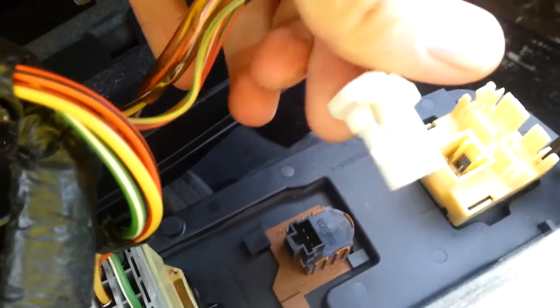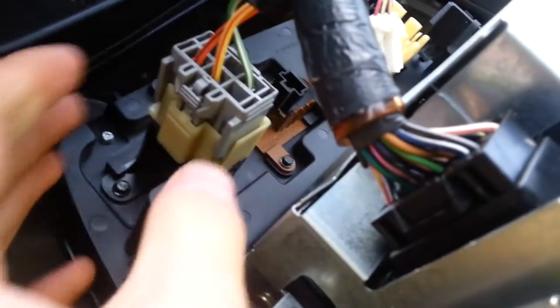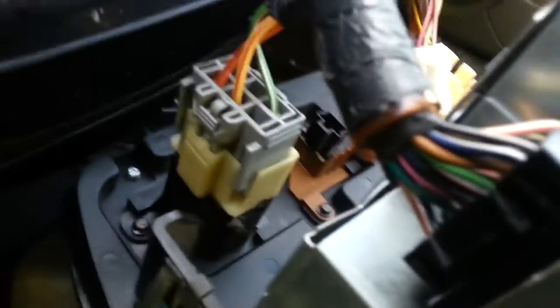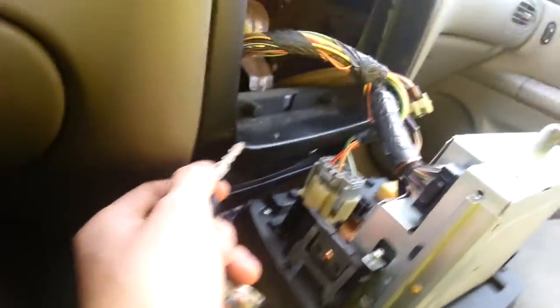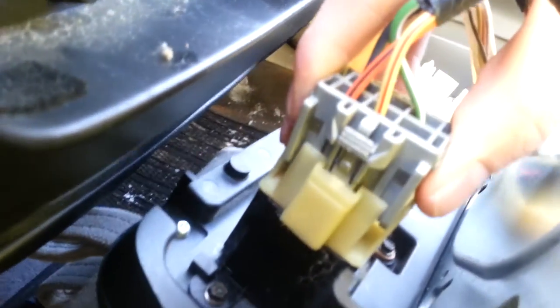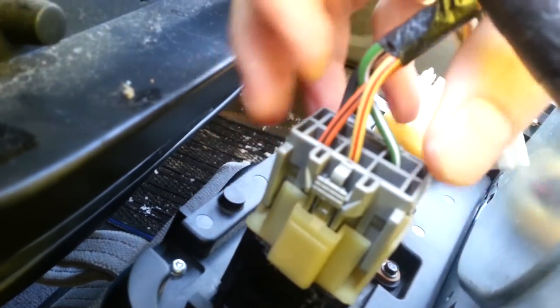See, on this one, all you have to do is push that in and it'll pop out. Then on this one right here, I'm probably going to have to use my keys — you need to put it where the little notch is and just prop it up. So like that, it sits in and it'll pop up. All you do is push this piece in and it'll pop straight up so you can take that out. Now we have all of these connectors pulled out.